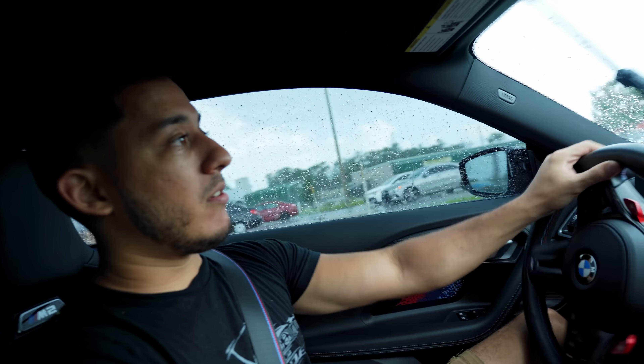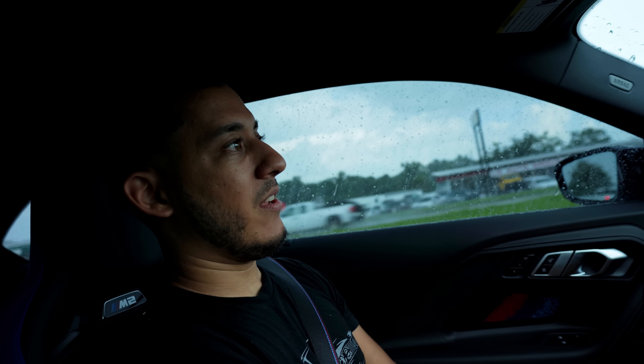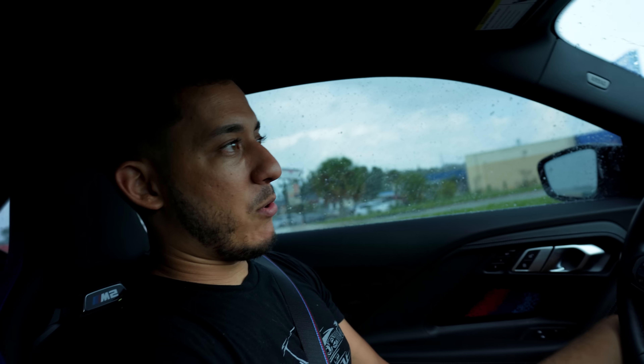I do remember driving my car with the stock pads and when it rained, it didn't really do it as much, so that could be why. I'm definitely going to have to test the braking again when it's not raining, so possibly tomorrow. We'll try to stop one more time and see if we get anything.